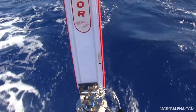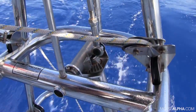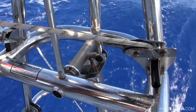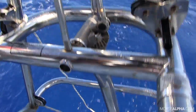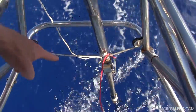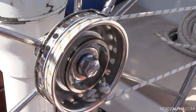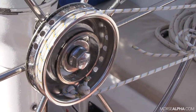So let's go take a look. As you can see, when the wind paddle gets pushed over by the wind, it transfers that energy through those gears there, which then swings that servo-pendulum paddle over to one side, and that in turn pulls on that line. And that line in turn pulls on our wheel to turn the wheel, which turns our rudder, and that's what turns the boat.